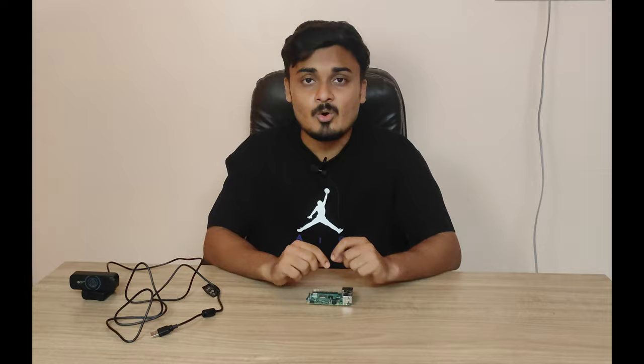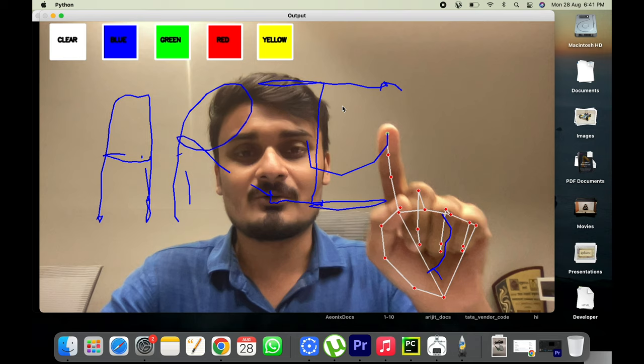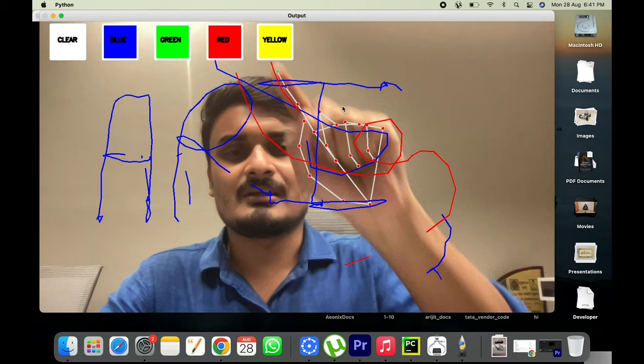In this video I'm going to explain how the AI-based virtual painter works, walk through the code, show you how to install it on your PC or Raspberry Pi, and also how to modify it for your personal project. I'll also show a demo — I'm not very good at drawing, but you can see it's quite simple and you can change colors seamlessly.